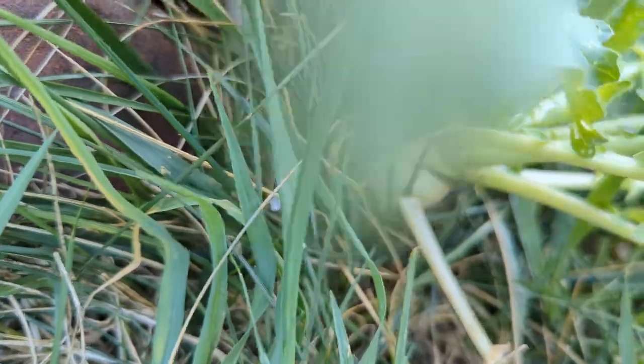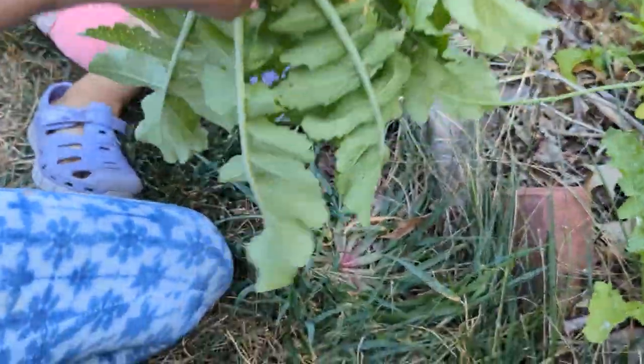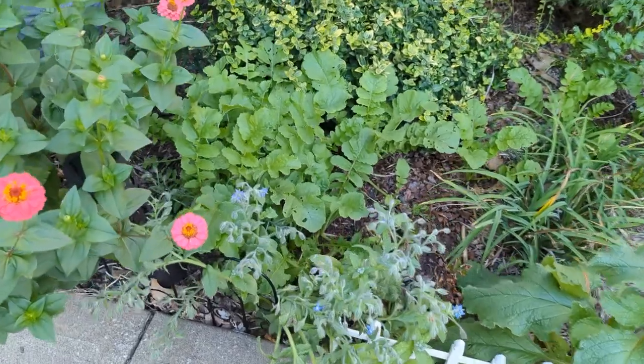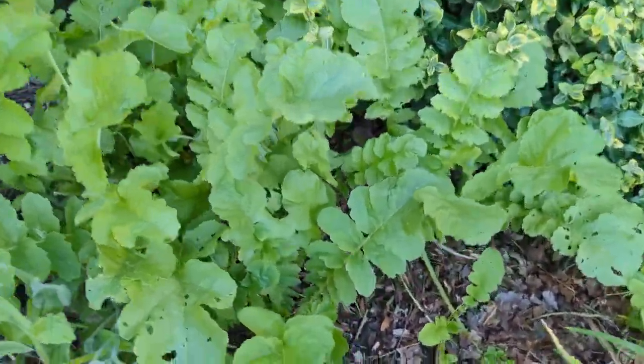We had spread seeds for these in June. We also picked daikon radish from here sometimes to eat, but most of these will be left here to die down in winter. Here is another batch that we started in July. We usually grow garlic in the small patch and this radish will provide nutrition for next year.